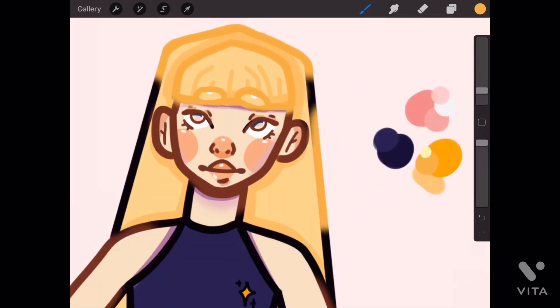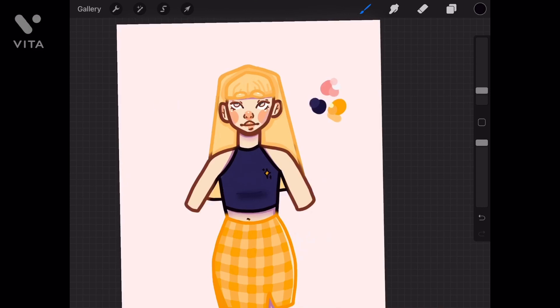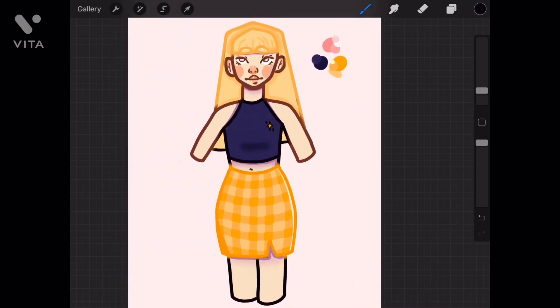I based the color palette for this drawing on the primary colors of this — like dark blue and yellow, like mustard yellow, and pink. Which I think looks okay. I'm not a big fan of using primary colors because I just do not think they look good together. So I just kind of tweaked them a little bit to make them look okay.